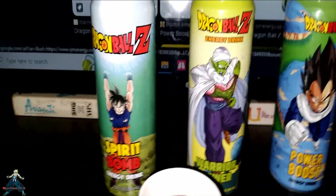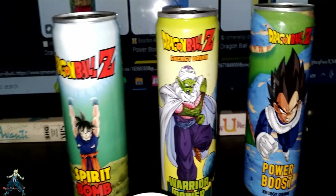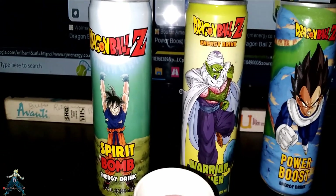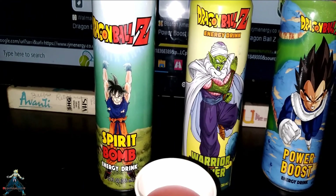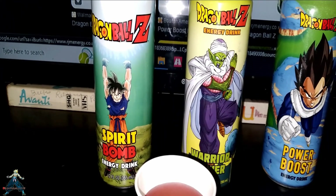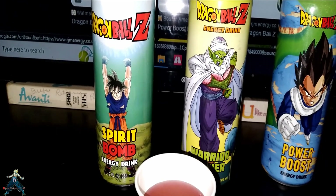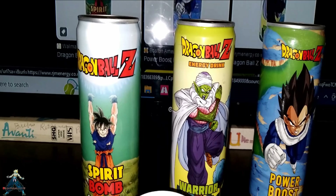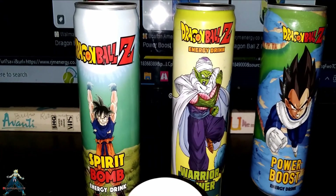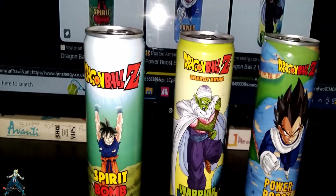I will sell it on eBay, three for fifteen, free shipping and handling. If you want the whole pack, maybe thirty or thirty-five dollars for twelve in a pack. And again, free shipping and handling — you'll find it on eBay.